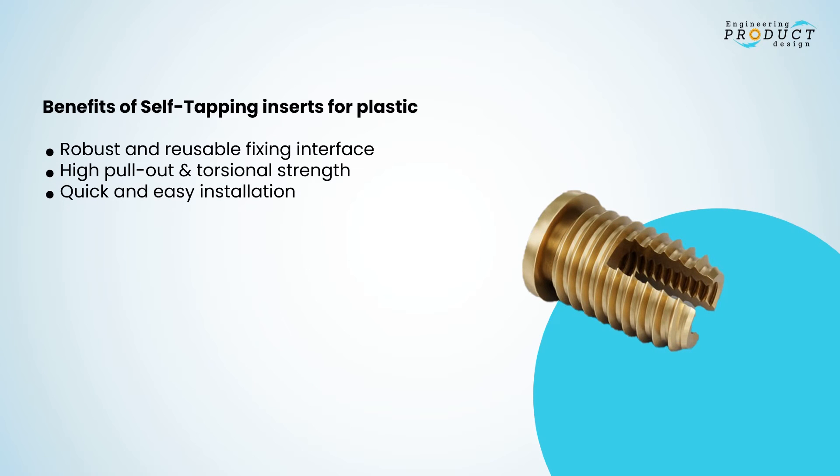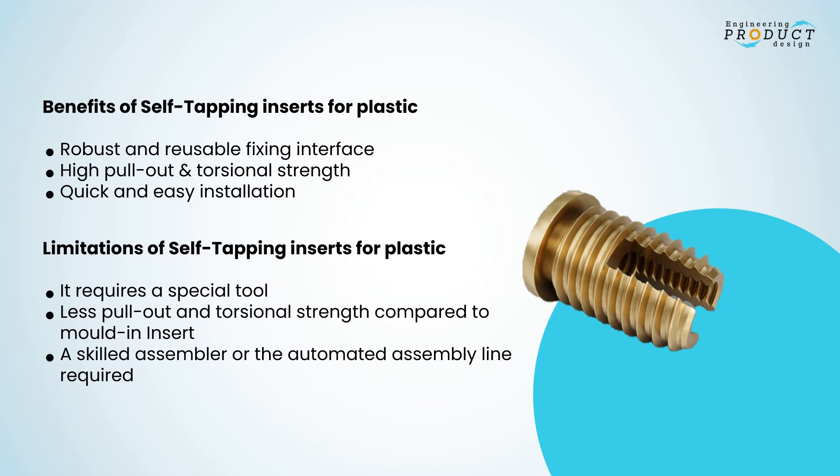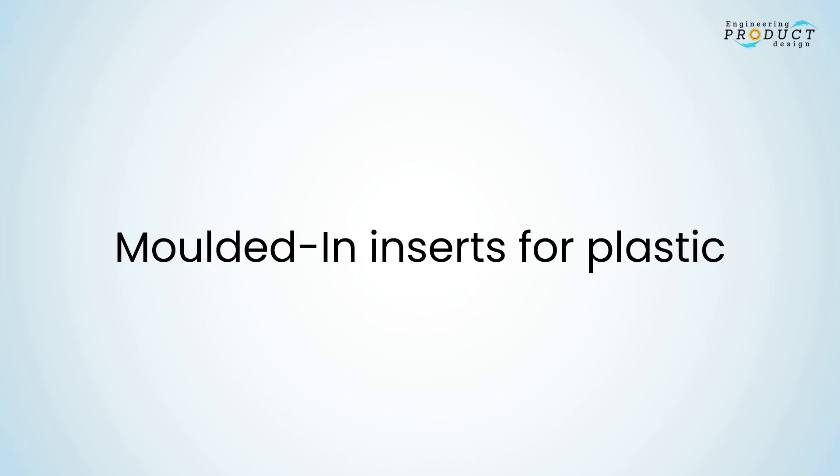Benefits of self-tapping inserts: robust and reusable fixing interface, high pull-out and torsional strength, quick and easy installation. Limitations: requires a special tool, provides less pull-out and torsional strength compared to mold-in inserts, and requires a skilled assembler or automated assembly line.